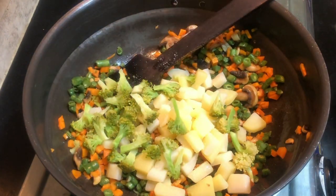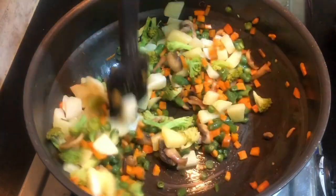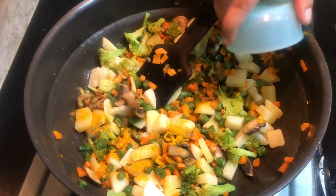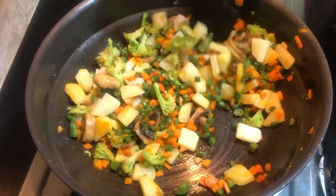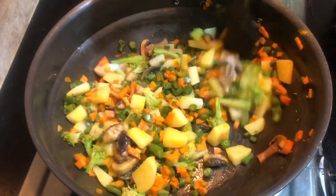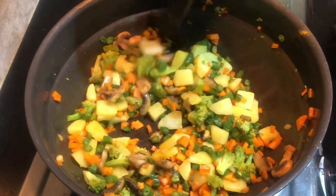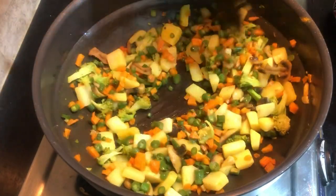I am cooking rice. We are going to mix it up with a bit of salt and water, a little bit of milk, and a teaspoon of salt. We will mix it up with a masala rice. I will mix in a small amount of pepper powder along with these vegetables.